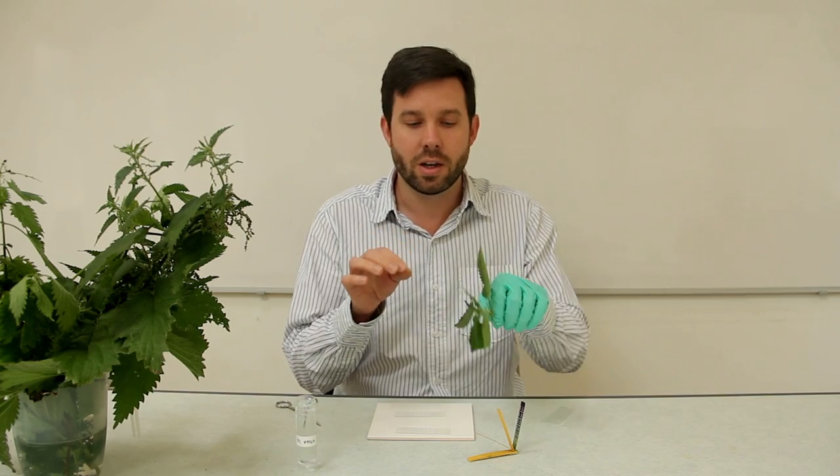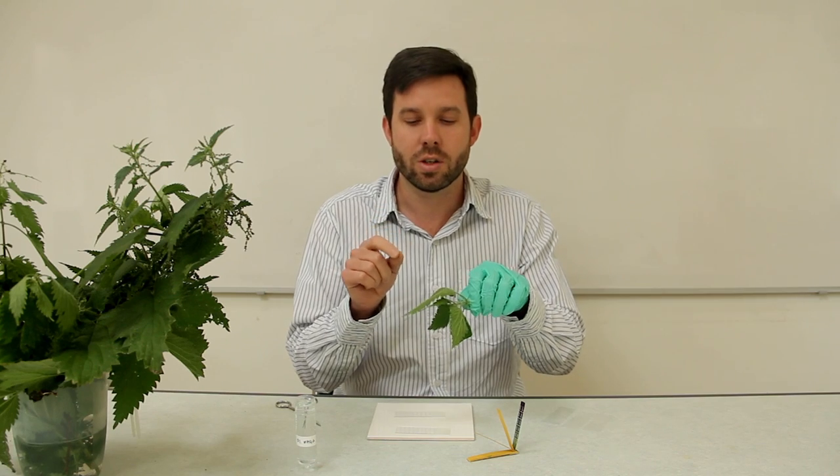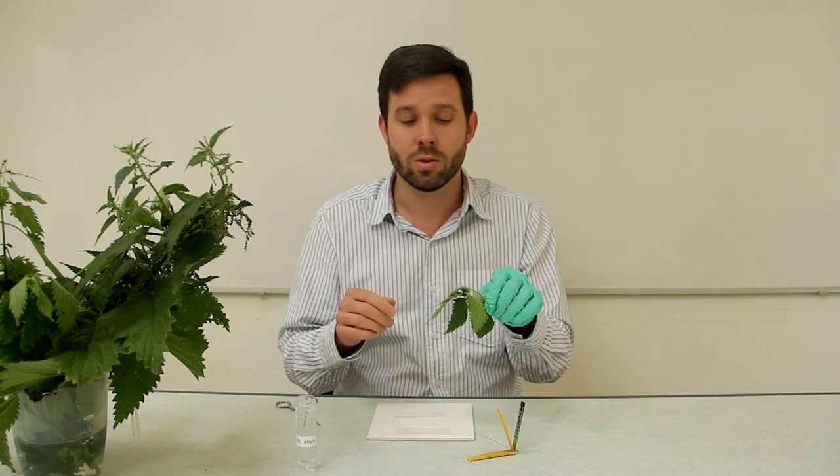On the underside of the leaf there are modified cells which are needle-like projections, and these are filled with formic acid — the very same acid that ant stings cause irritation with on your skin.